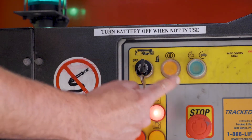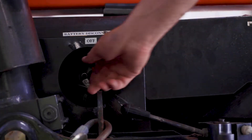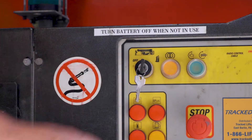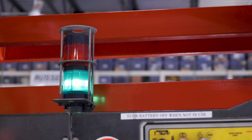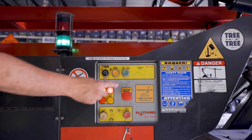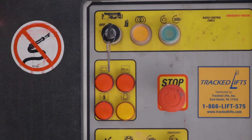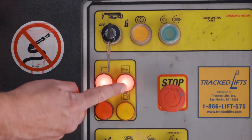Next, ensure that the spider lift properly starts up. Set the battery disconnect to on. Turn the key to the ground position. Wait for the green light to turn on. Ensure the red light is not flashing, and then start the engine. Please note that the oil pressure and voltage lamp will glow red but will turn off once the engine is started.